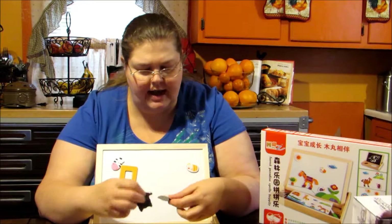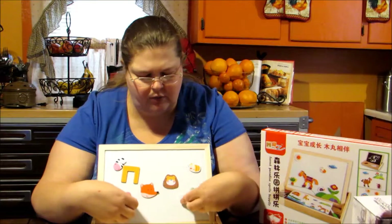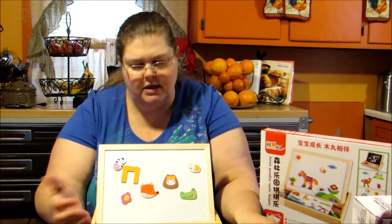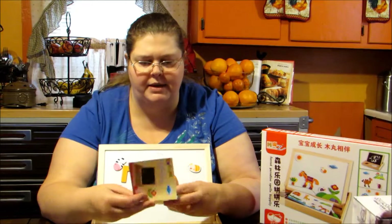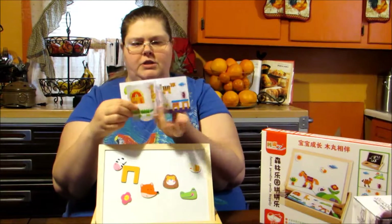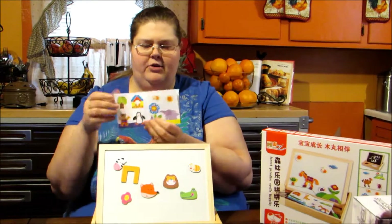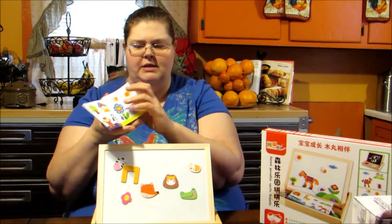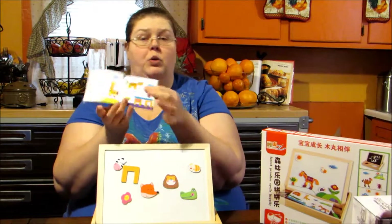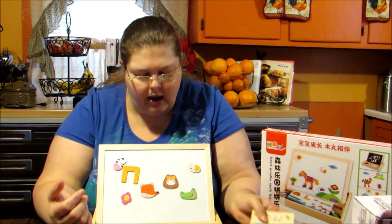Just mix and match and have fun with it. It's got nice little animal heads. It teaches kids how to put animal pieces together, and it also comes with a nice book that shows you different scenes you can make and how to put the pieces together to make the actual animals, in case they don't want to mix and match.